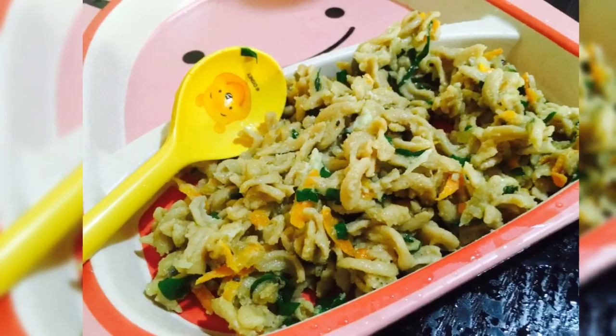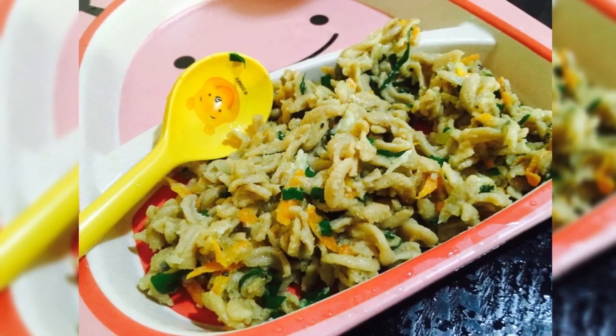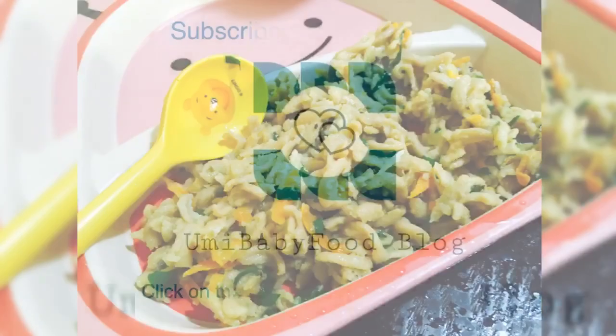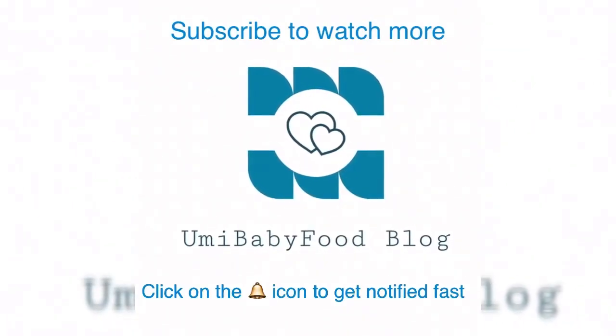I'm happy because my kids enjoyed it very much. I'll see you again with another new recipe. Until then, stay blessed and keep safe. Bye!